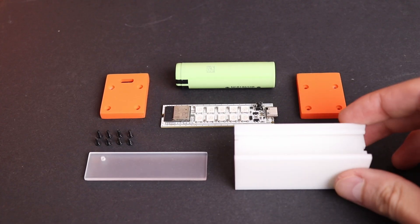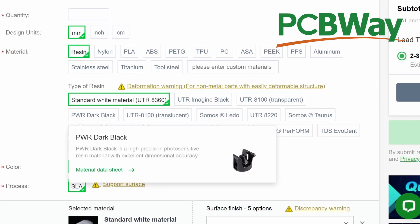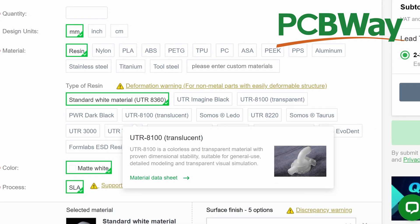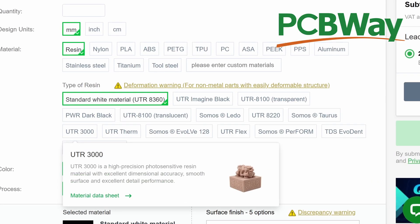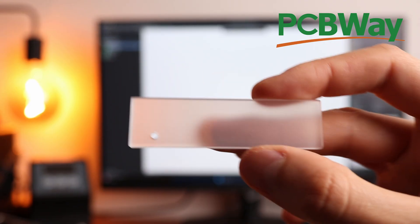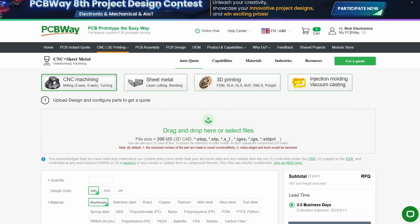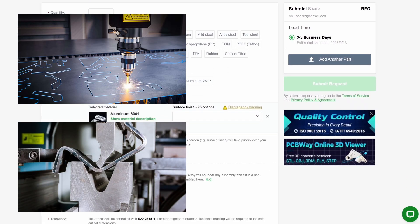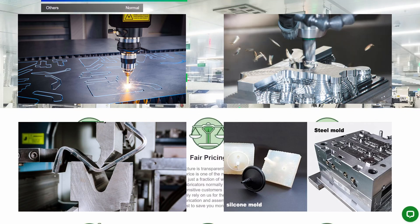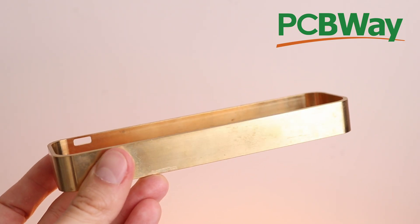All parts for the case I ordered from PCBWay. They have different plastic options which fit all tasks needed, starting from simple PLA, ending with titanium, steel, and aluminum 3D printing. In my case I used white resin plus resin painted in orange and made diffuse resin, which look very nice together. In case 3D printing does not impress you, PCBWay also provides laser cutting, metal bending, vacuum casting, and CNC machining services, which I personally used in a lot of previous videos and can assure high quality. So if you're interested, go and check PCBWay services — reference link is in the description.